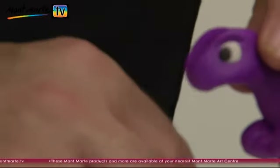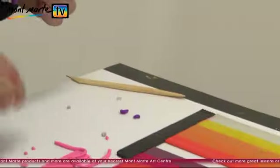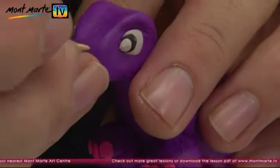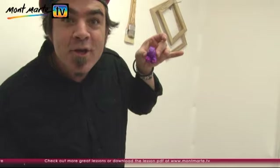Now press in a white ball for the eyes, then a smaller black on top, and finally a dot of white for the highlight. Stick some little pink circles on each foot for the toes. Put some nostrils in here and here using a pointy tool. And there's our cute little theropod.